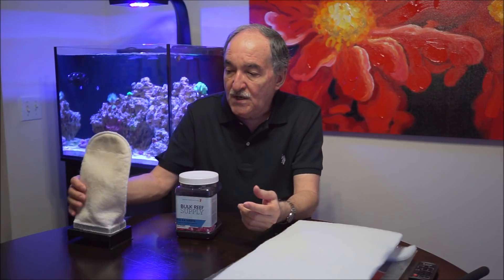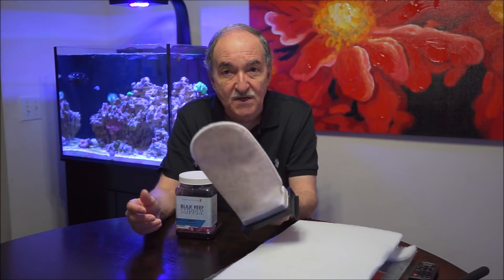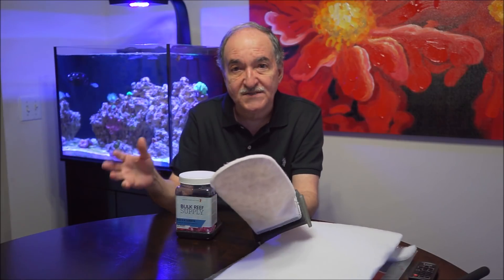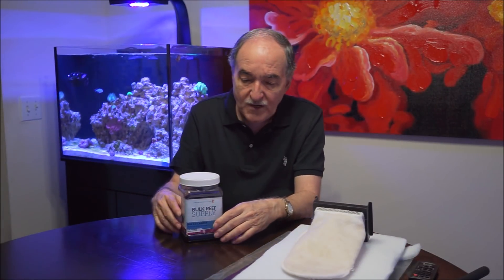If you use filter socks, I'd go ahead and use a 100-micron filter sock and change it regularly — I change mine weekly. If you have cyanobacteria and you blow the rocks with a turkey baster, making the water cloudy, just go ahead and change the filter sock right after.